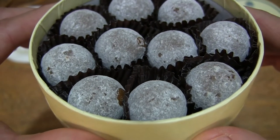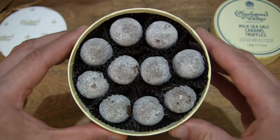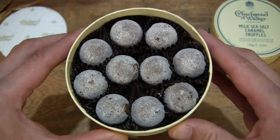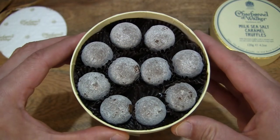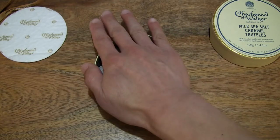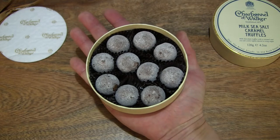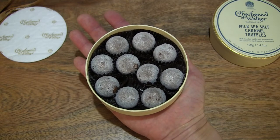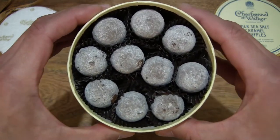They have a total weight of 120 grams or 4.2 ounces, so having 10 of them, they would weigh 12 grams each. And of course to give you some idea of the size of the box, just placing the box in my palm for a better sense of size and scale of the box packaging along with the chocolate truffles.